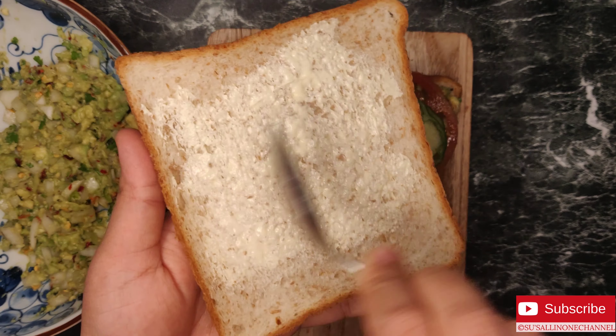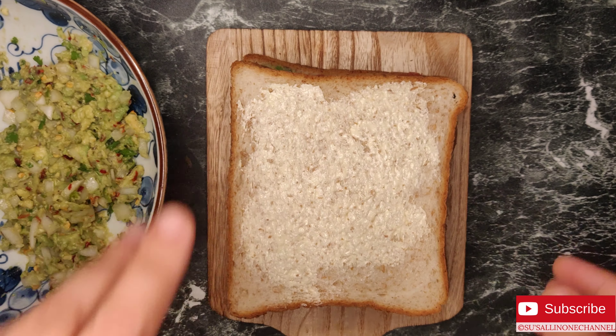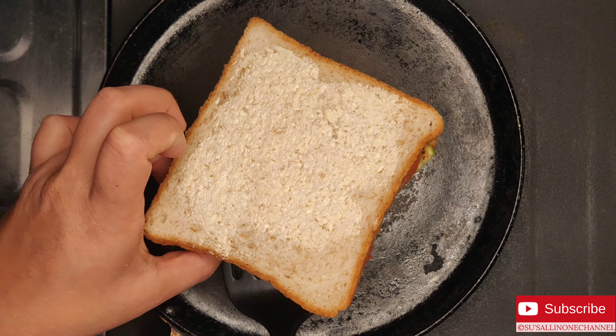Applying butter on my second bread slice. Now let's roast the sandwich on both sides nicely.